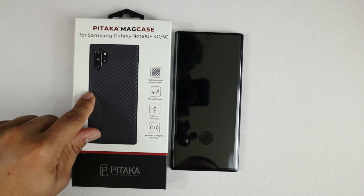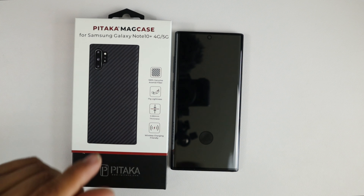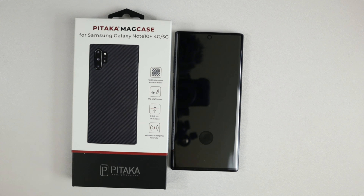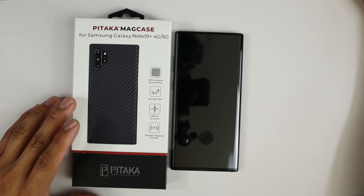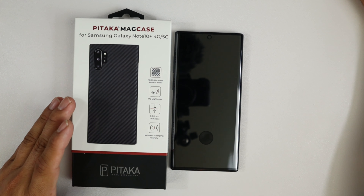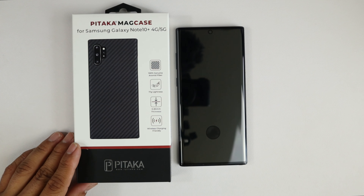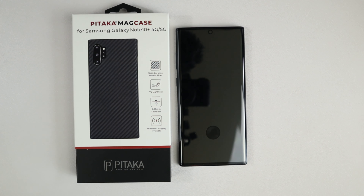This is the Pitaka MagCase for the Samsung Galaxy Note 10 Plus 4G/5G, and they also have one for the Note 10 if you have that device. Now this is not your typical case — this is $49.99, $50 with Prime shipping. But this case is for the people who like to drip hard, and dripping hard is what they do.